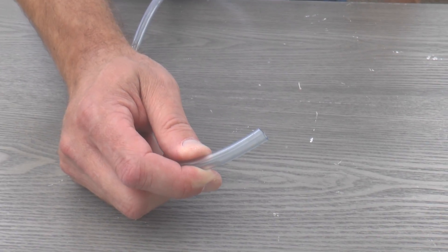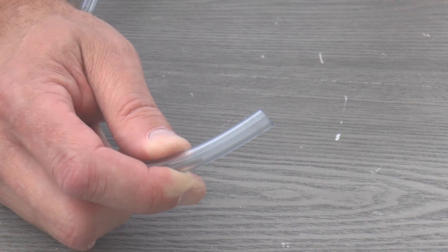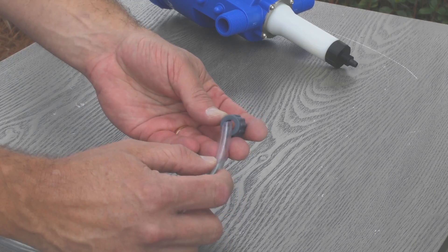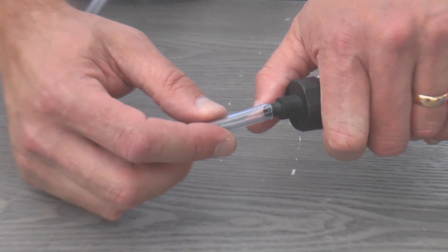Before reconnecting the suction hose, inspect it. If it flares out, cut an inch or so off. Or if the suction hose is cracked, rigid, or looks really old, just go ahead and replace it. Now thread the suction hose nut onto the hose, slide it onto the barb, and hand tighten the nut.